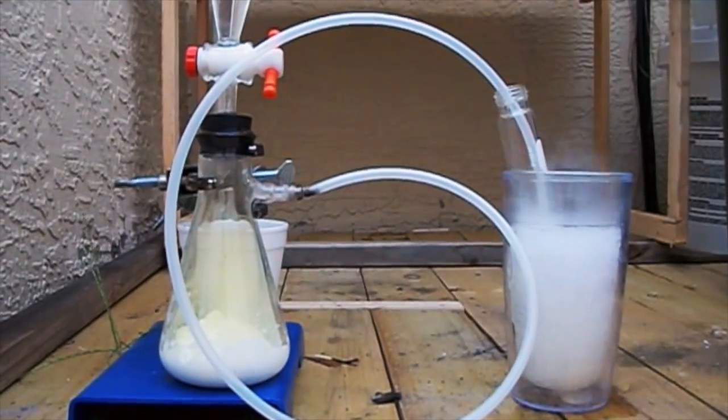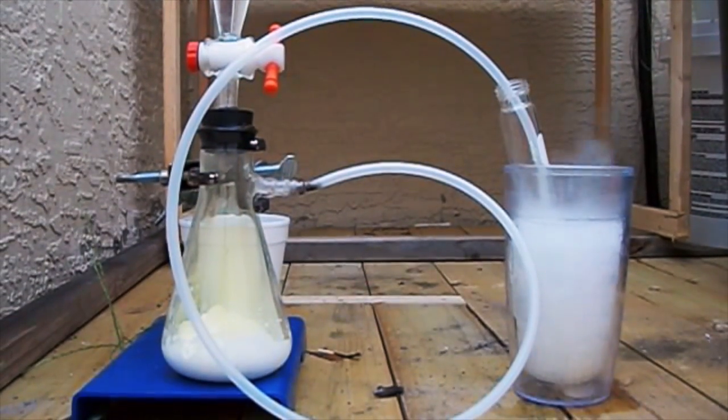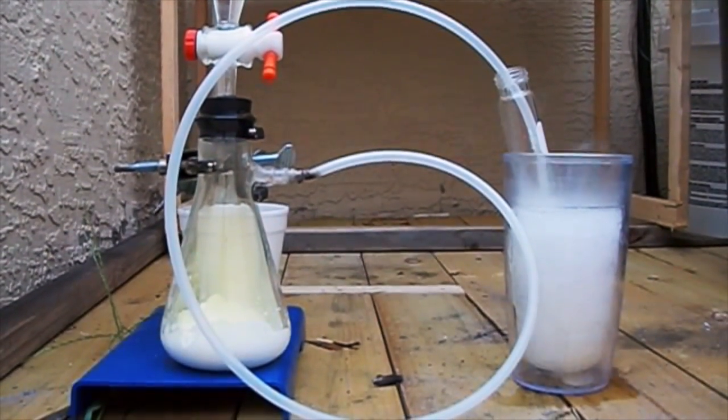Hey guys, Backyard Scientist here. Today I'm going to do a little video on making chlorine gas and condensing it into a liquid.